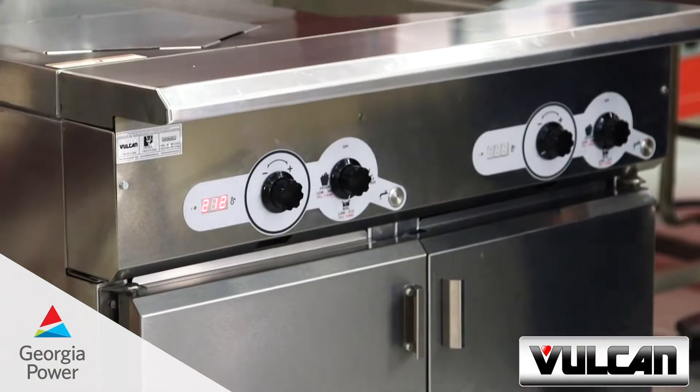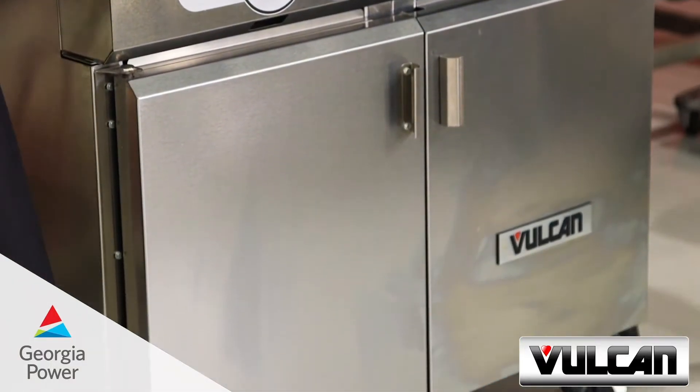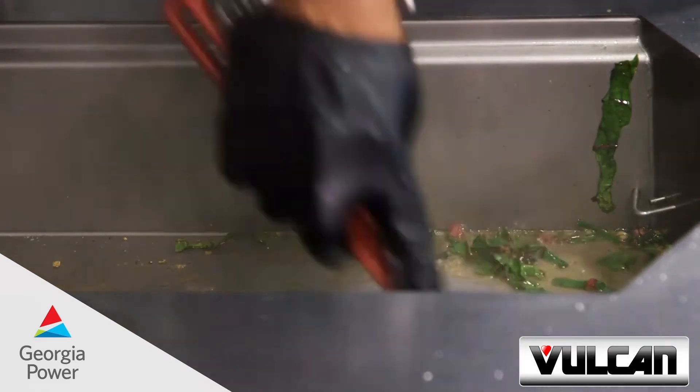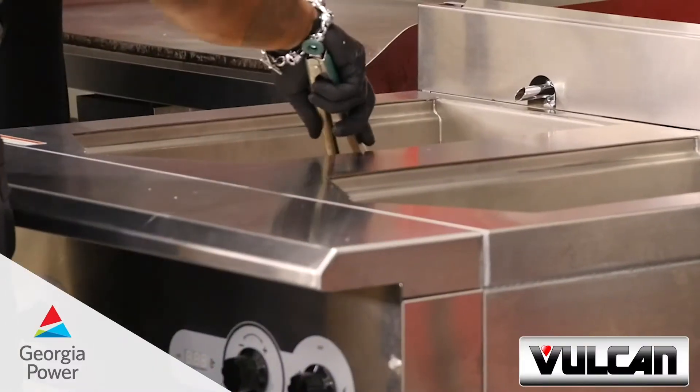I cannot tell you how elated I am to be cooking on the Vulcan Versatile Chef Station. It can do so much — it can sear, it can braise, it can fry, steam, retherm, saute, boil, and so much more.